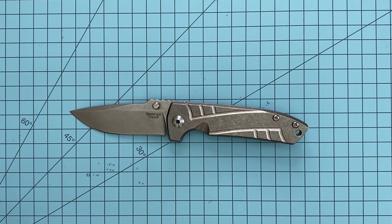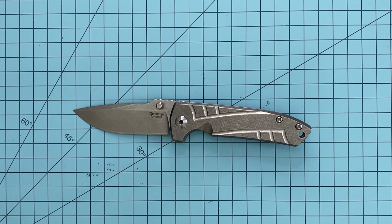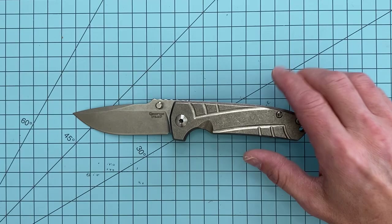He has his full custom line, and then he has his mid-tech line, and of course he has some production models out there. ZT did one with the 0909, I believe, and then Spartan Blades has one with their bronze line — the Taiwan-made bronze line, which is called the Astor.